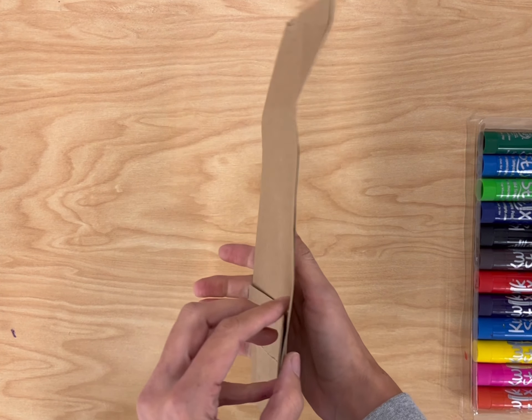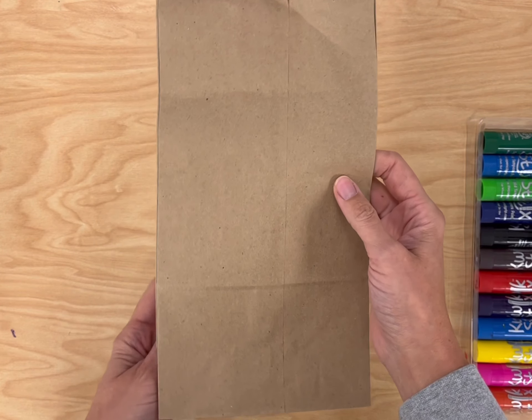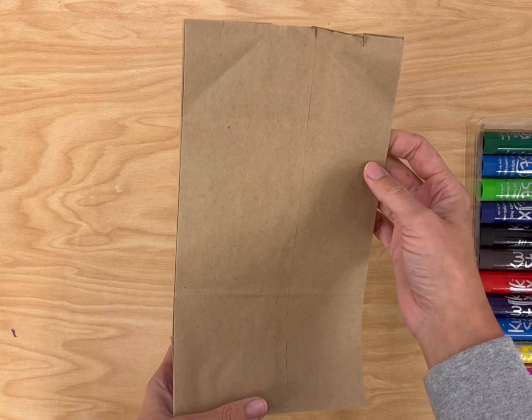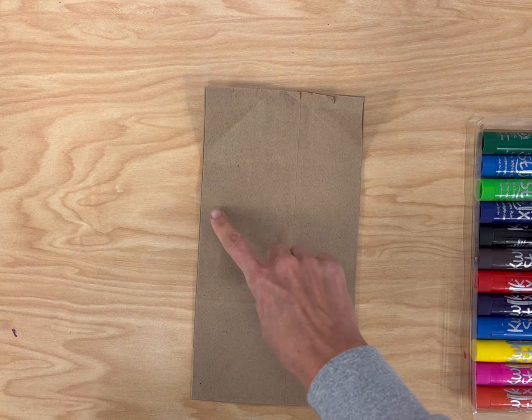Today we're going to start creating a paper bag owl. We're going to do two things: we're going to take this two-dimensional paper bag, meaning flat, and then we're going to open it up and create a three-dimensional owl.